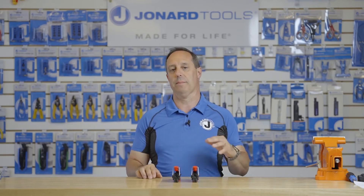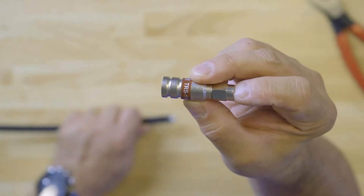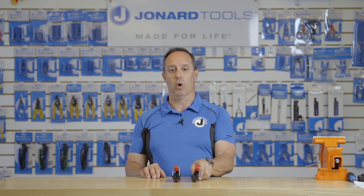These compression tools are perfect for compressing F connectors, RG6 or RG11 connectors that require full 360 degree support. The CTF-360 works on short type connectors and the CTF-360 XL works on longer or XL type RG6 connectors.